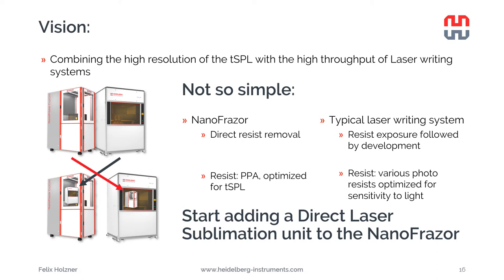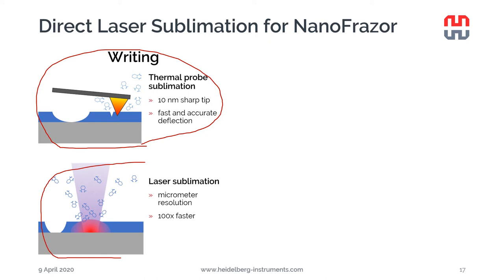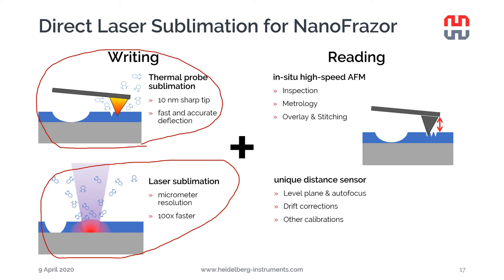What we decided was to build a unit similar to the IBM prototype for direct laser sublimation of PPA integrated into the nanophraser. This gives a tool that can do high-resolution patterning with the tip, in-situ metrology and imaging, and can write micrometer-size structures with the laser at a throughput 100 times higher than the tip. We keep the reading capability of the nanophraser for metrology, overlay and stitching, and we can do precise compensation of substrate tilting and drift correction with the cantilever.